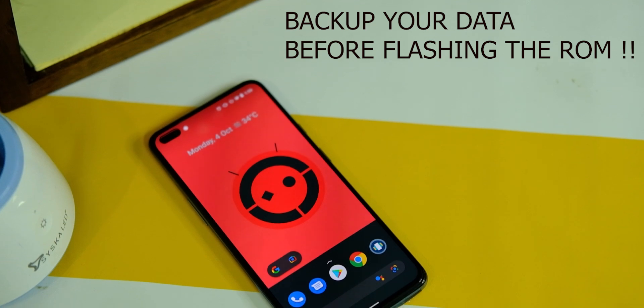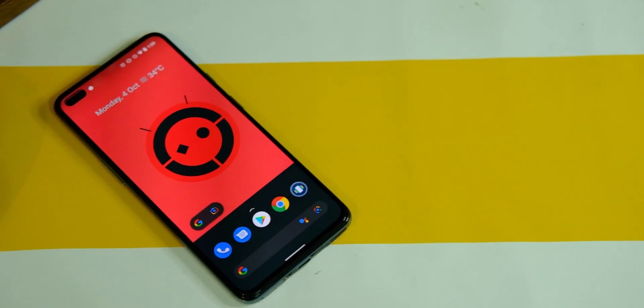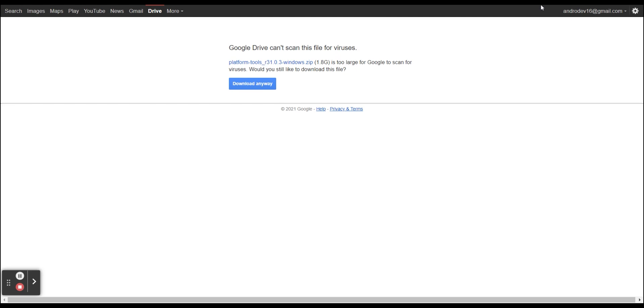Now let's see how you can flash this ROM on your device. For that you need a couple of things — first of all, you need an unlocked bootloader. If you have no idea how to do that, I'll leave a link in the description and a card as well. It's really simple. First, download all the files from the description area.